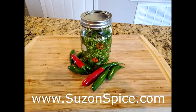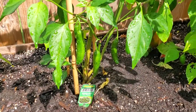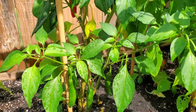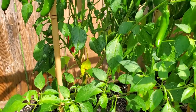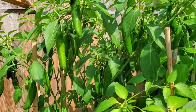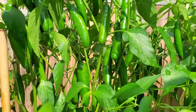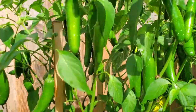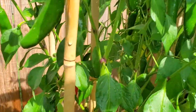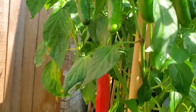Hi everyone, this is Michelle from Susan Spice and Everything Nice, coming to you with another recipe: pickled serrano peppers. If you're into spicy things, you'll love this one. This year I grew a variety of different peppers in my garden and decided to try out some serrano peppers. As you can see, the harvest was quite plentiful, and I had to figure out what to do with them. I came across a recipe from A Fork's Tale, and when I tried it I loved it so much that I just had to share it with you.